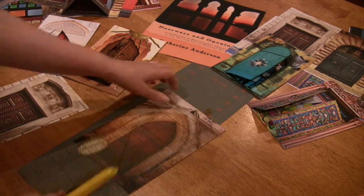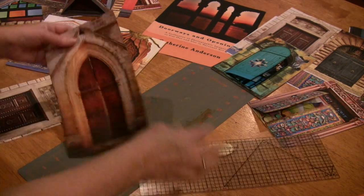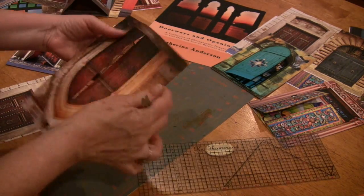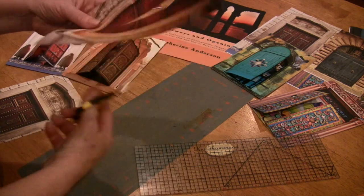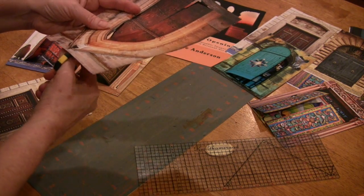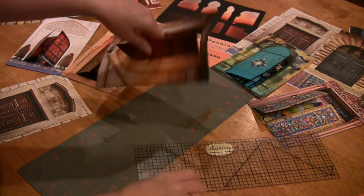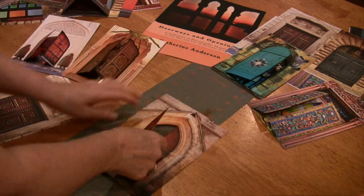If the door has any rounded edges or designs, I'll first cut any straight edges with the craft knife and then I'll take my scissors and cut along the curves until I reach a part of the door that leads into a straight area, and then I'll be able to fold the door over.